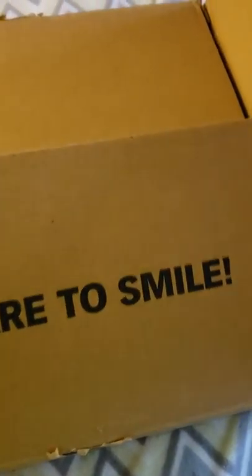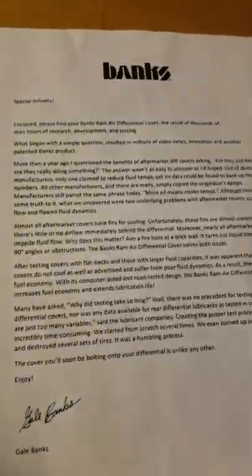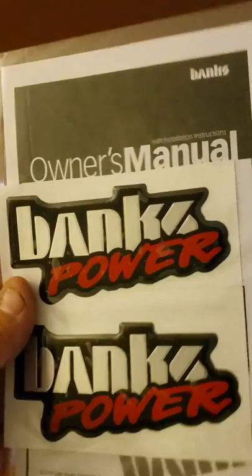Oh yeah, prepare to smile — you got that right. So let's see what we got here: just a little brief description of what I'm getting, some Banks Power stickers, and the owner's manual.